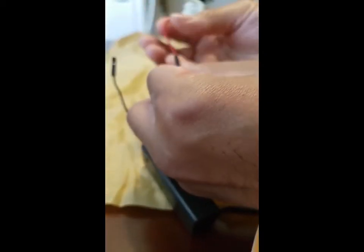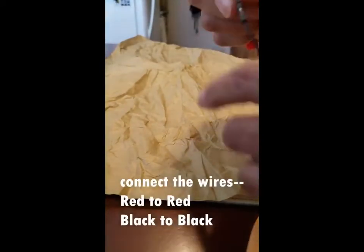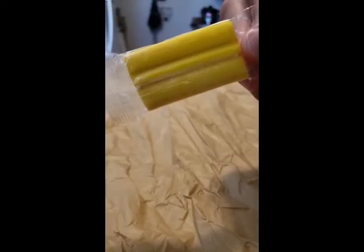For step three, we're going to connect the motor wires to the battery pack, matching the red to the red and the black to the black, then turning it on to make sure that it spins. If it doesn't spin, make sure that the wires are connected firmly.